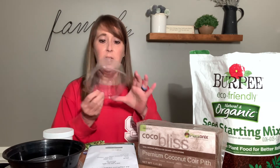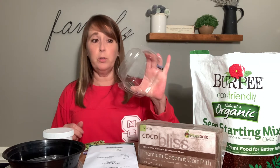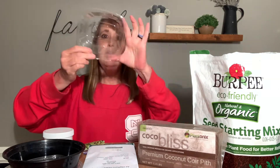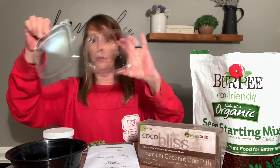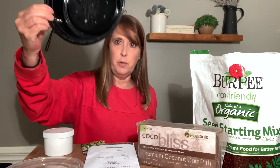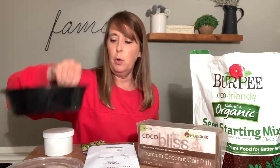First I'm going to need some containers. I have just gathered up some old containers. These were takeout containers or things that I bought at the grocery store. This is just one of these little containers you can get at the deli. As you can see, I have punched a few holes in it. I also have this one that I use for meal prep — again, punched some holes in it.